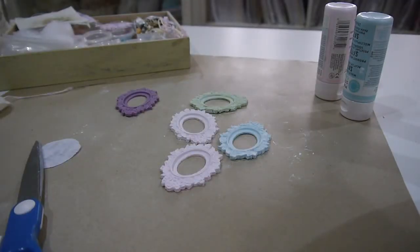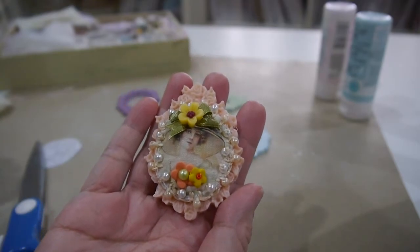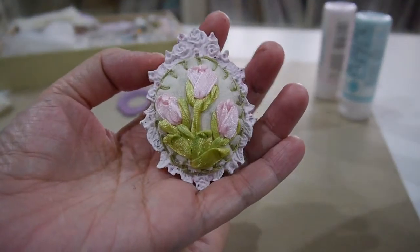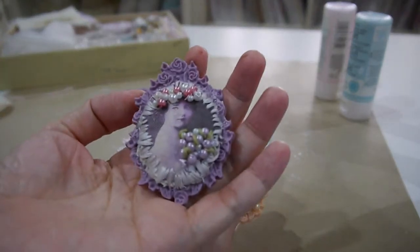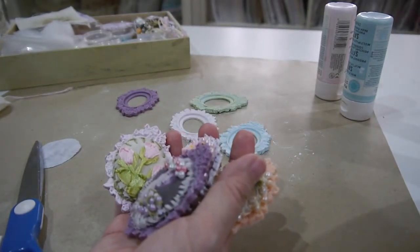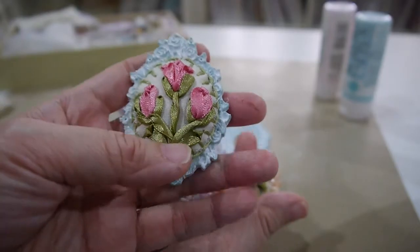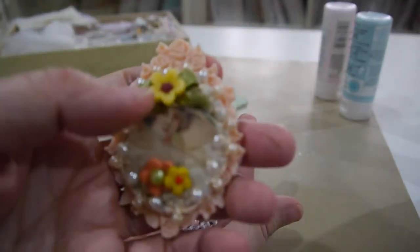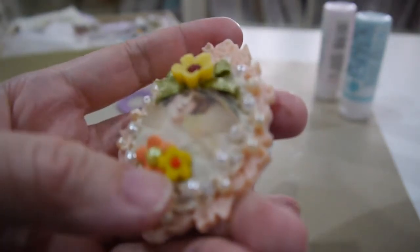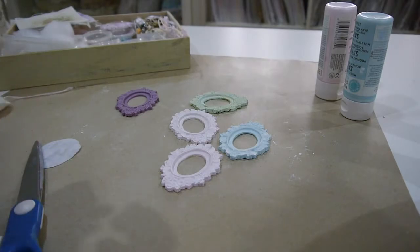Hi everyone, I'm Annie here. Today I will do a tutorial to show you how I made this cameo frame. I did ribbon embroidery here, and I added some resin flowers — these are my handmade resin flowers. It is really fun to make.